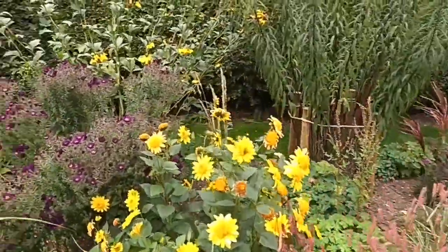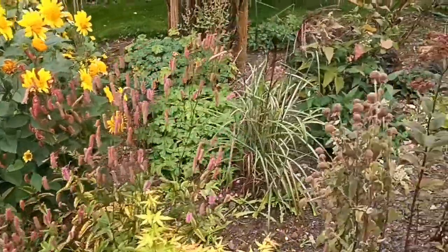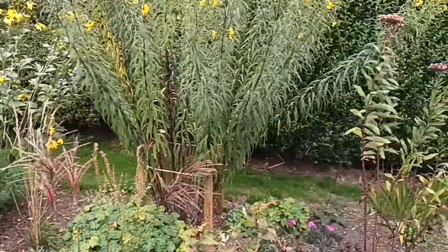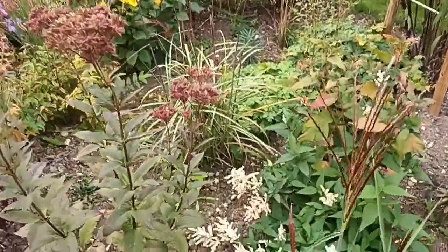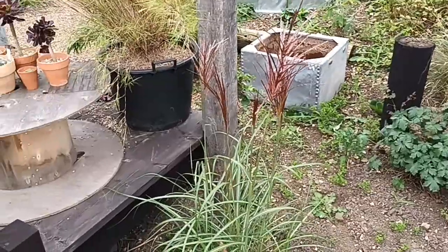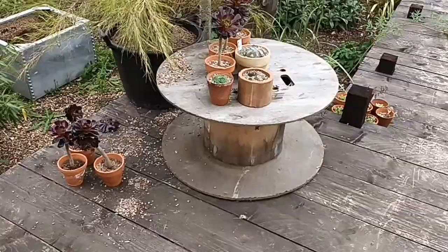The other Symphyotrichum doing well is 'Marina Wolkonski' — I keep telling you all to get it. I'm going to have a bit of a move around with this border to get it into more order. I'm going to move some of the yellow plants and clump them together, but I have a fear of the purples taking over. There's also Miscanthus 'Cascade', 'Malapartus', and one called 'Rot Silber' — red and silver — which all look different despite seeming similar.